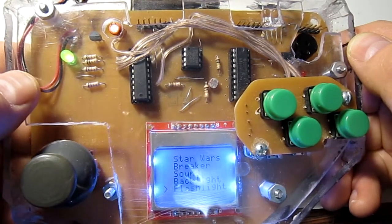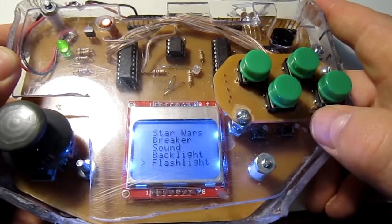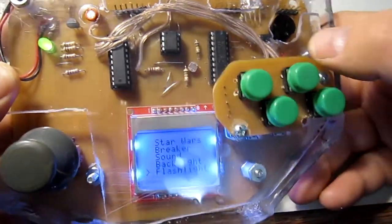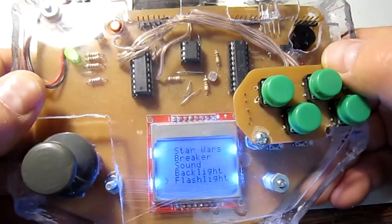J-Consol 5 also has a couple of debug buttons down here for testing, as well as a debug LED right here that indicates if there's a problem with the serial communication.